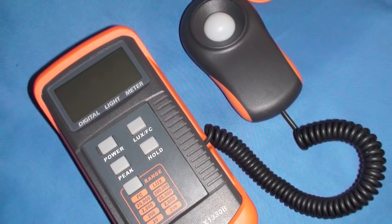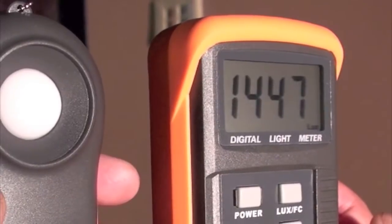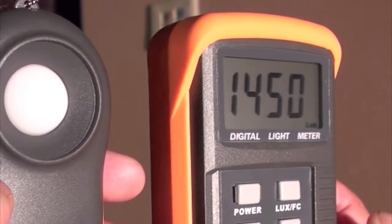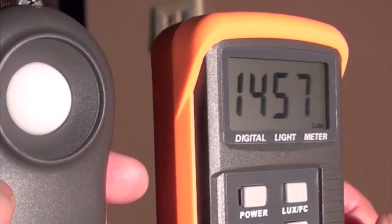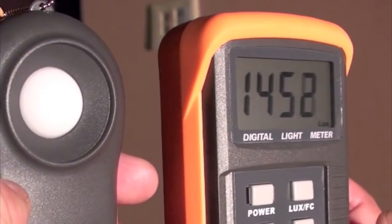To measure LUX we use this digital light meter. The first light is a 90 watt halogen light in a recess can at 108 inches, 2.74 meters. The LUX reading of about 1450 was done at 66 inches, 1.67 meters.